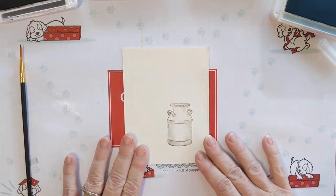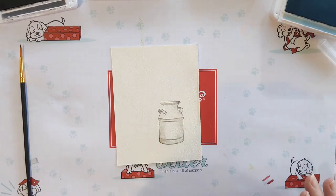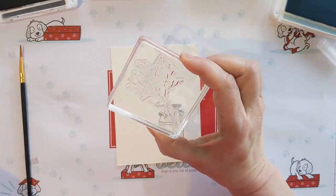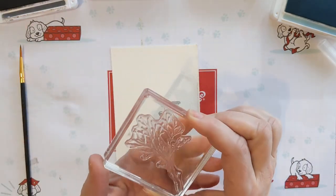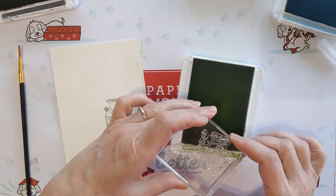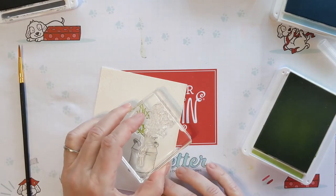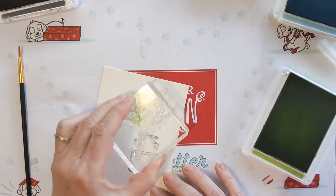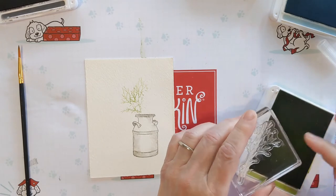There is my jug, and then I'm going to stamp the green branches. I'm using this stamp — it's from a different stamp set, I'll list it in the comments below — and I'm only going to be inking up part of it, so you want to be careful how you ink that. Then you're going to stamp three times: one, two, three. Then I'll clean it off and ink the other side up.